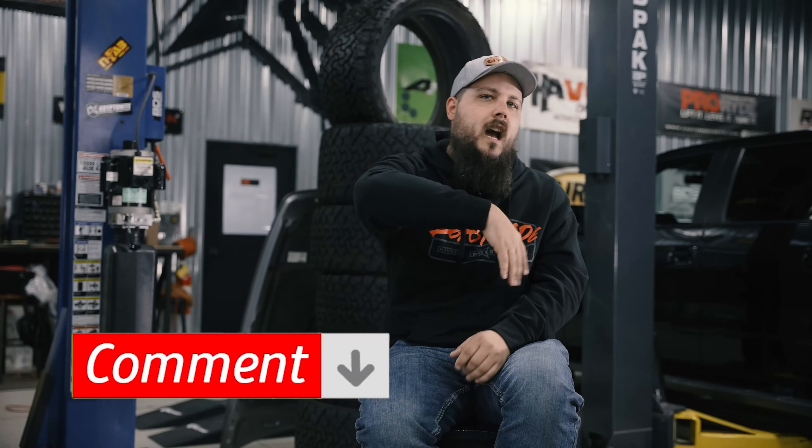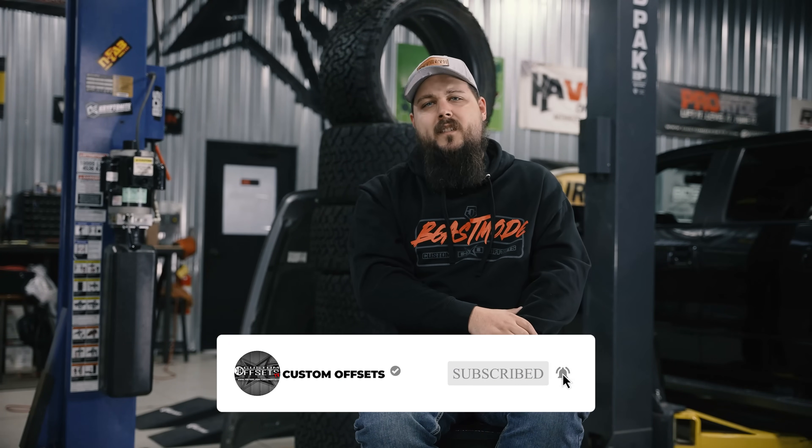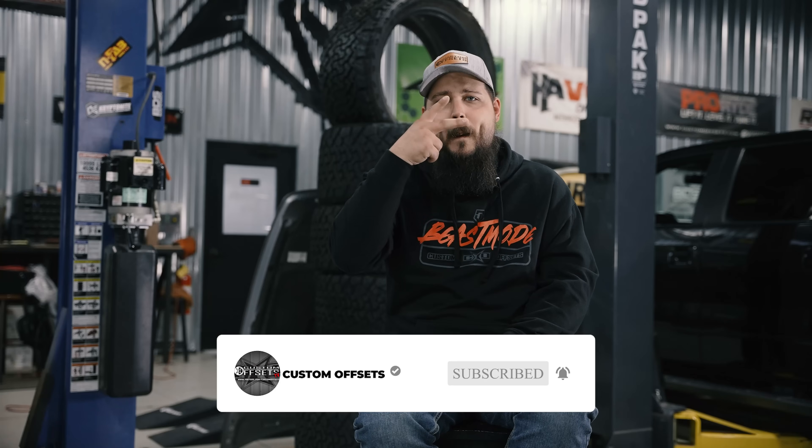There you have it, guys — the best performance mods for your 5.3 liter truck. Do you have an engine build done to your truck? Sound off in the comments section below, and be sure to subscribe to the channel if you haven't already. I'm Dustin with Custom Offsets. We'll see you guys on the next one.